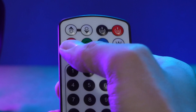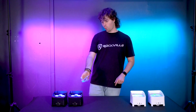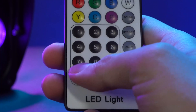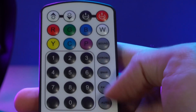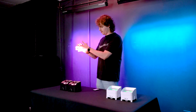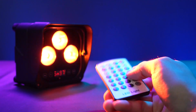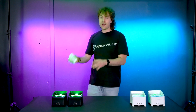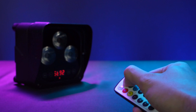We have the static colors so we can pick between red, green, blue, white, amber, or ultraviolet. We can also use the number buttons to set the lights to different color options. Then we have the mode buttons: sound mode, strobe mode, snap mode, fade mode, and auto mode. While the lights are set to any of these modes, we can use the brightness buttons to control the speed of the modes.